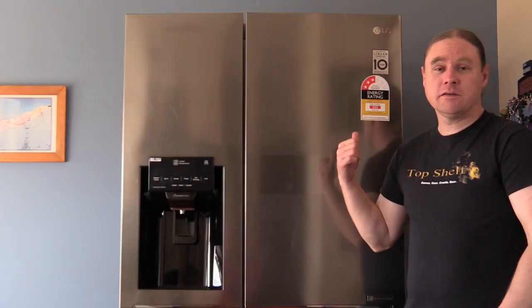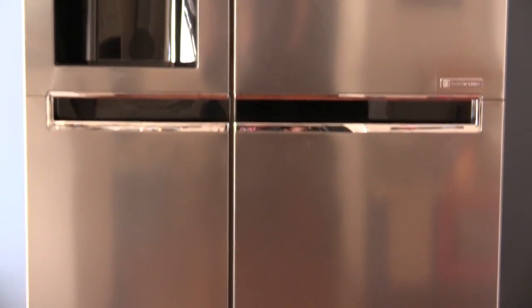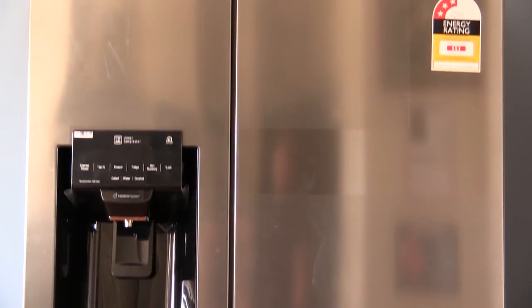So here we are guys. I figured I'd just do a quick review on this because we bought one. They go for about $1,750, but we did manage to get it for $1,698 including free delivery, so always negotiate if you can.